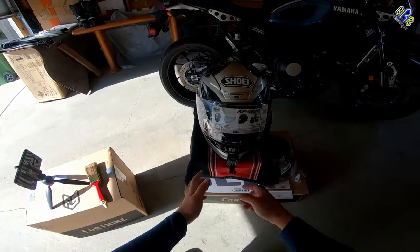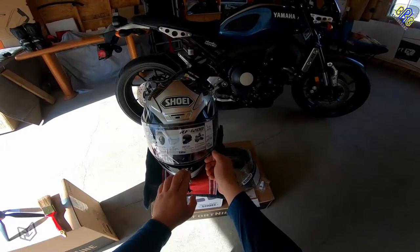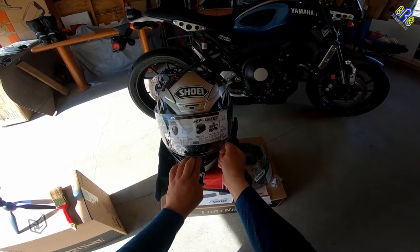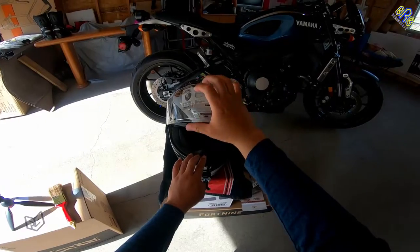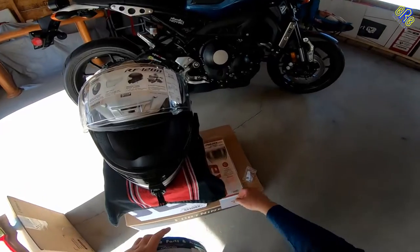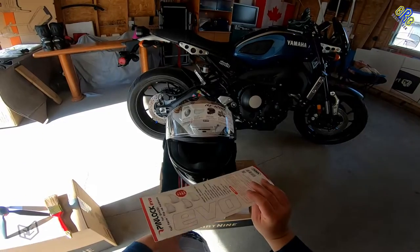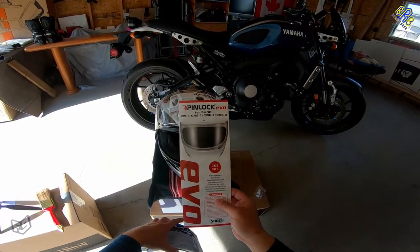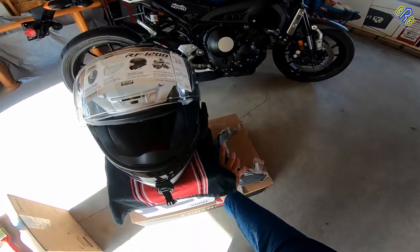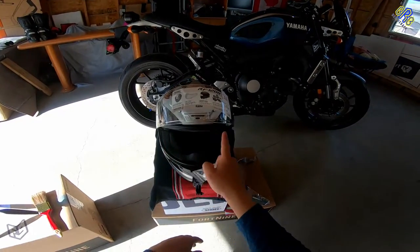Today we're going to change the stock visor for this Shoei RF-1200. We're going to change it to a dark smoke glass, and we'll be putting on an anti-fog pinlock. We also need to put some silicone oil on the rubber strip.